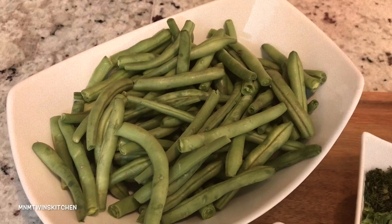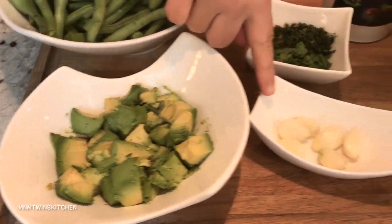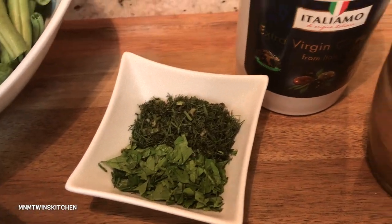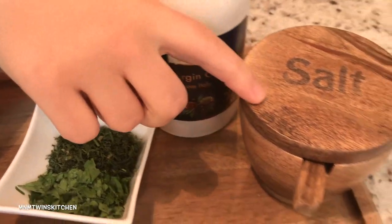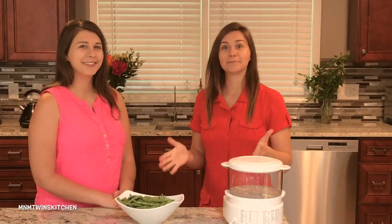Only eight ingredients: green beans, avocados, garlic, fresh parsley, fresh dill, olive oil, salt, and lemon for lemon juice. Awesome, let's get started.